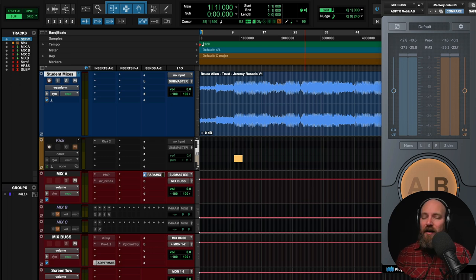I'm going to give an in-depth mix critique review. We're going to look at the low end, we're going to look at the top end, and most importantly we're going to talk about the song — the energy, the vibe, the emotion. We've got a lot to look at.